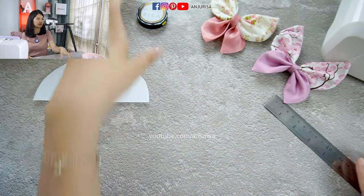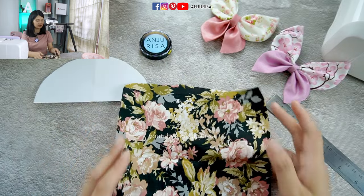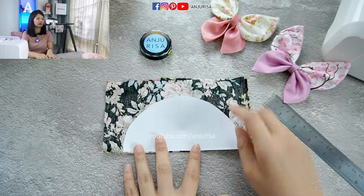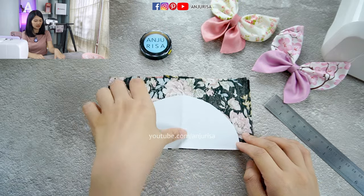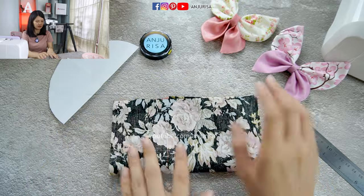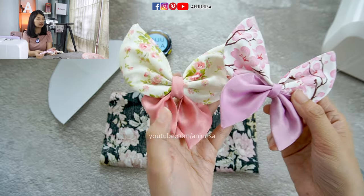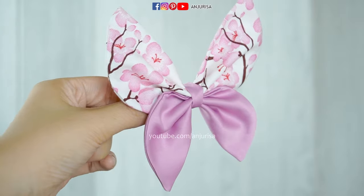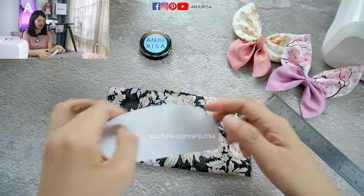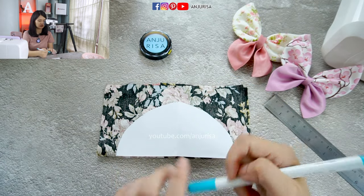Now, let us prepare our fabric. You can use any fabric for this. The size is when you fold the fabric in half, it is enough to draw our template. So, about a square shape, 18 by 18 cm, is enough. I am using cotton fabric for the pattern, and satin fabric for the plain colors. You can use any fabric for this. Now, we are going to fold the fabric in half, and then place the template here, and we are going to draw the template.